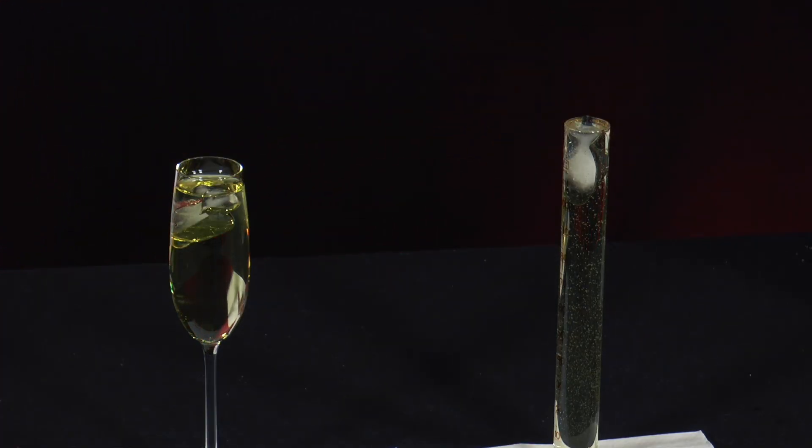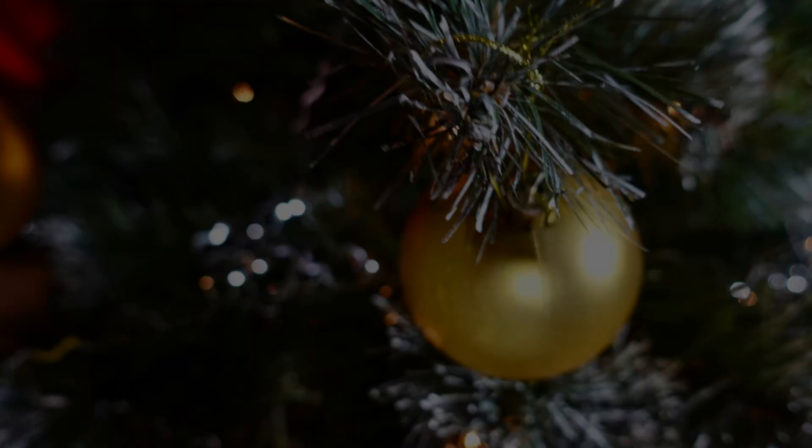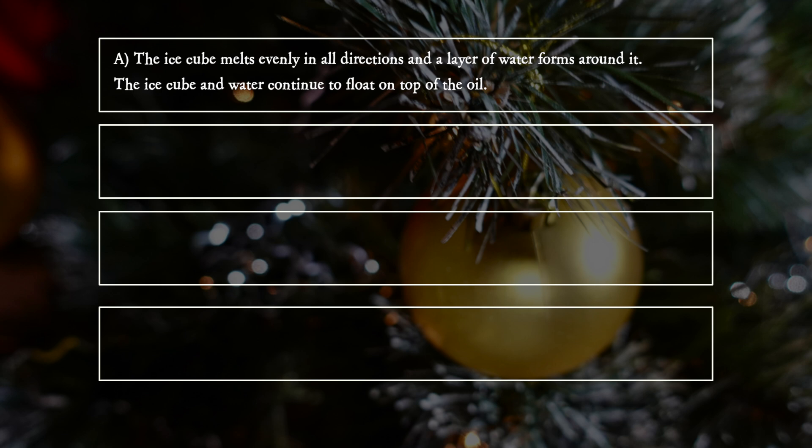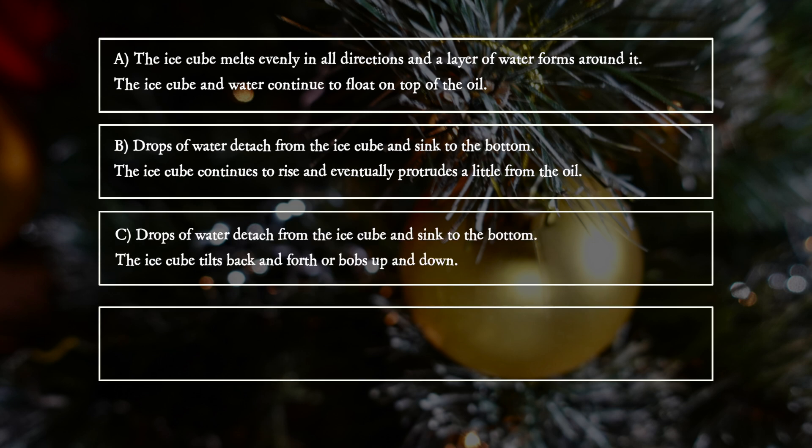What does he observe? A: The ice cube melts evenly in all directions and a layer of water forms around it. The ice cube and the water continue to float on top of the oil. B: Drops of water detach from the ice cube and sink to the bottom. The ice cube continues to rise and eventually protrudes a little from the oil. C: Drops of water detach from the ice cube and sink to the bottom. The ice cube tilts back and forth or bobs up and down.